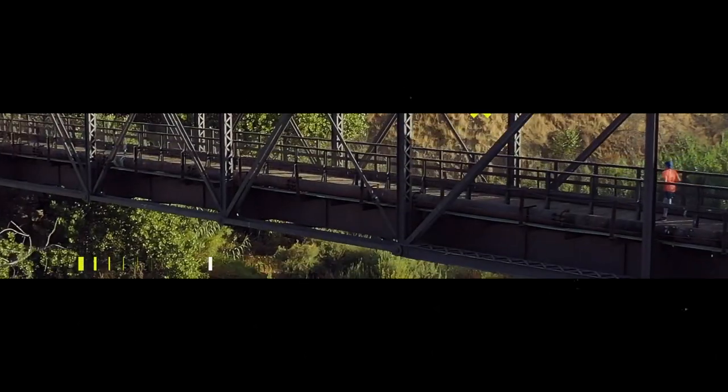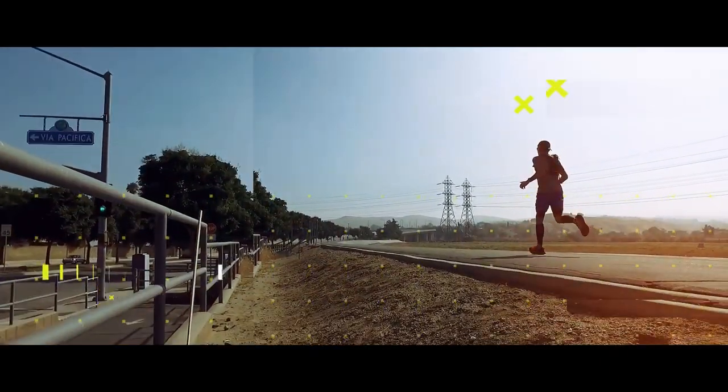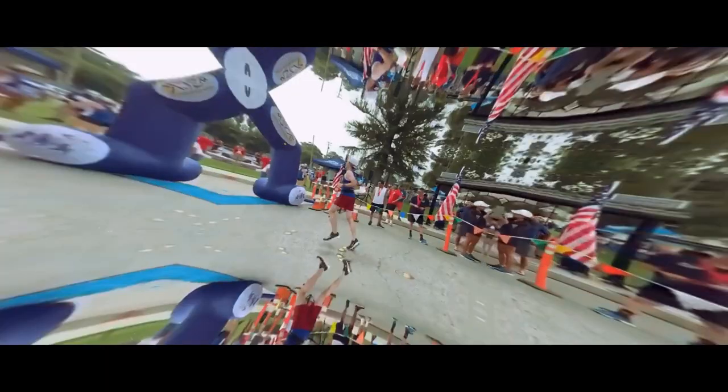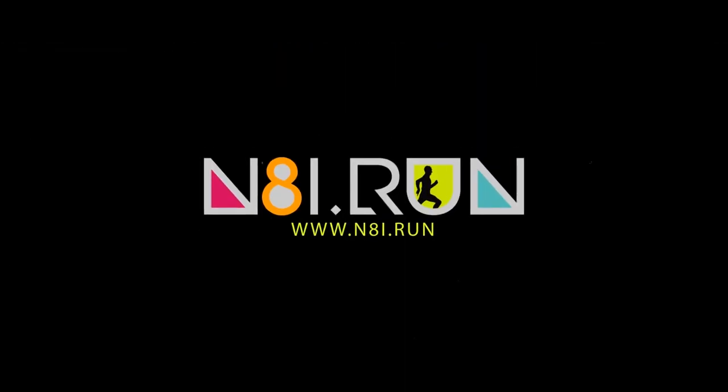Do you ever wonder what this hole is for? Stay with me and I'll explain right after this. Hey guys! So this is the Velocity Nitro. Many of you guys have seen my shoe review on this. I picked this shoe for this video only because the holes are a little easier to see.